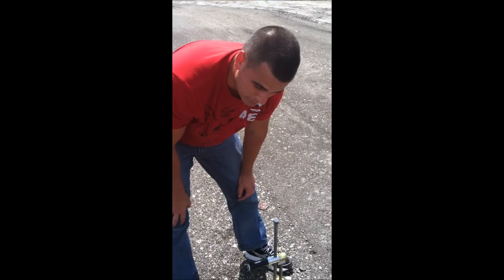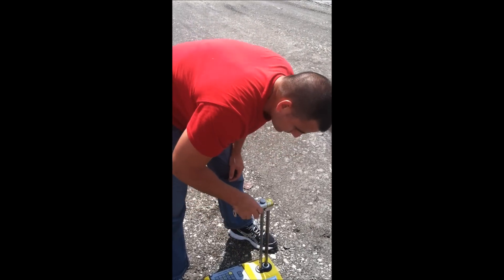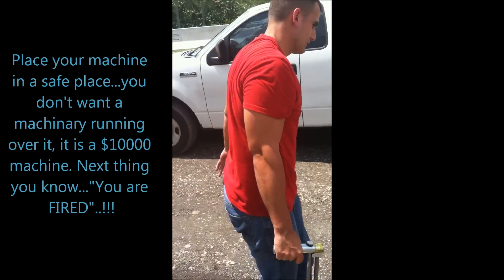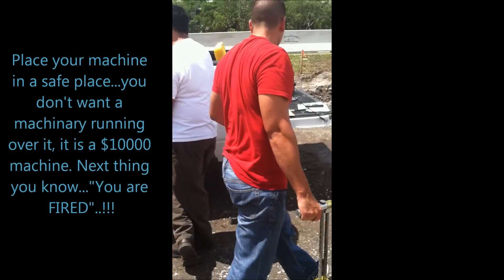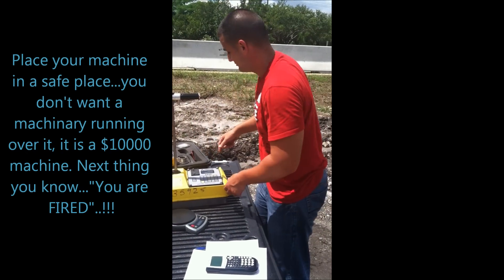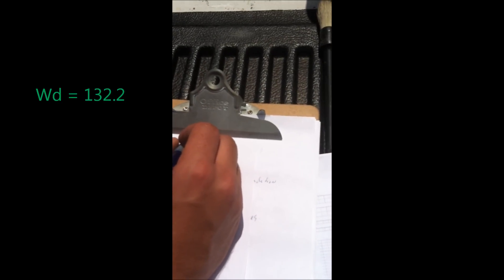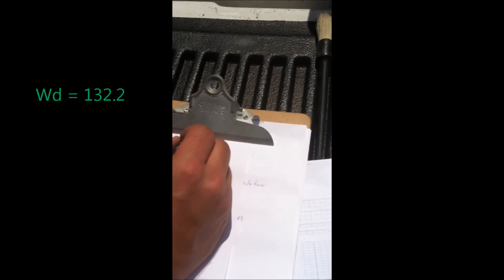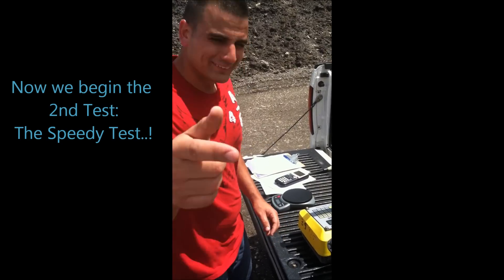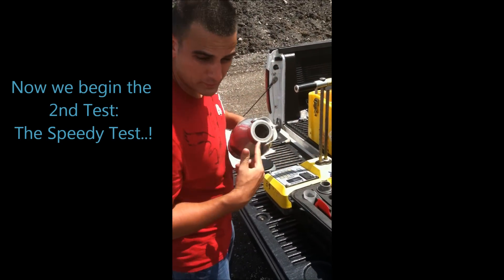Write it down on your piece of paper. Now you move your gauge machine out of the way to a safe place. You just got the wet density in the gauge machine, which was 132.2. Write it down. Now you need the speedy test — the speedy machine.